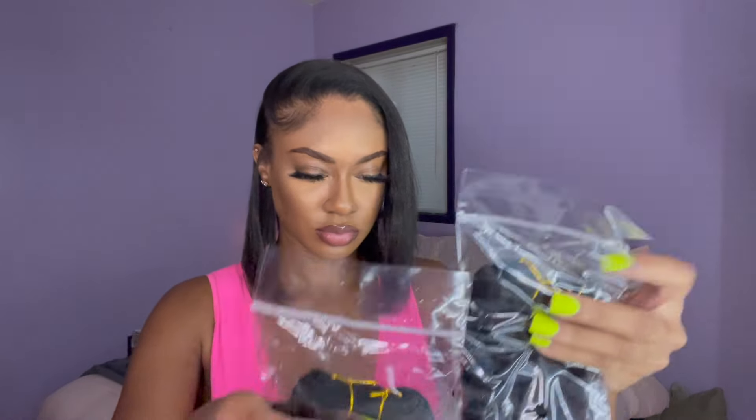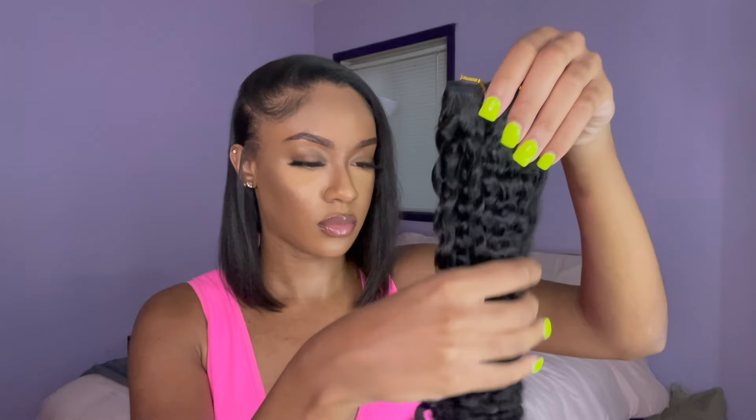Hey y'all, let's get into these bundles from Eon Hair. This is the package, so let's go ahead and unbox it. They came in this cute pink bag and they gave me this cute little clip to go with it as well. And they gave me three bundles of Burmese Curly. I'm just so surprised how thick the bundles were straight out the bag. Let's take them out the package now and see what they look like.